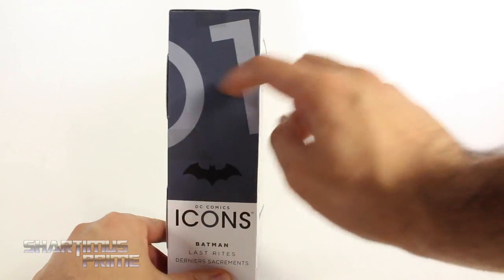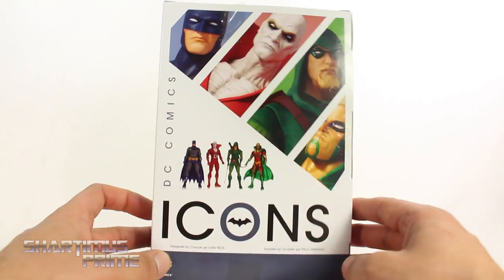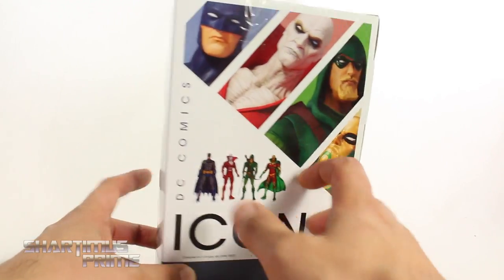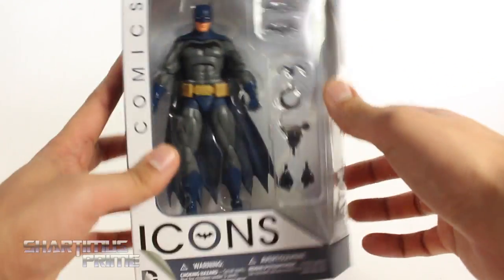Cannot wait to open this. On the side it says 01, DC Icons Batman Last Rites. On the back you can see the other figures from the wave. I did get Green Arrow. I might pick up the other two. On the side it says Batman right there, and we get the Bat logo over there.